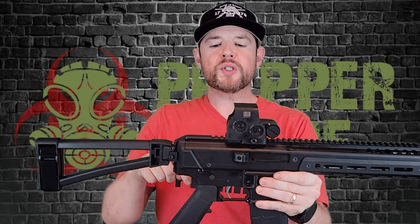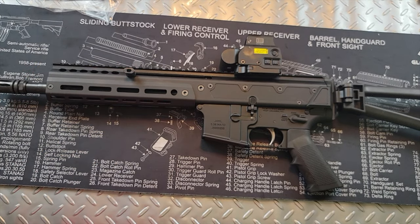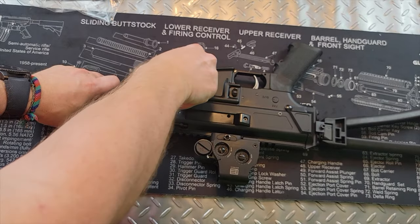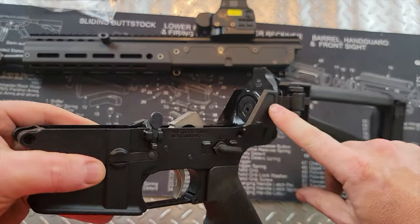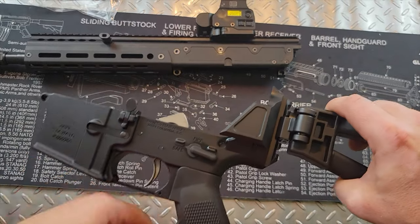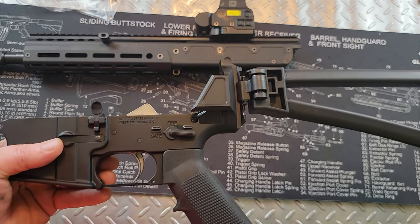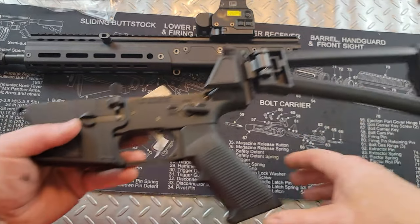Now I'm going to change the camera angle, put this down on a table, take it apart, and give you a close look at the inside. To take this down — it is a standard AR-15 lower with a couple of cosmetic differences. You've just got the front and back takedown pins and then you can slide the lower off. You can actually use any AR-15 lower with the Jackal upper. The only thing to watch out for is if you have something non-standard like an enlarged bolt release, it may not fit. But this will take any standard AR-15 lower you want.